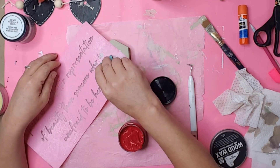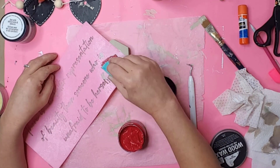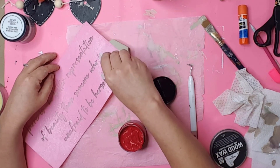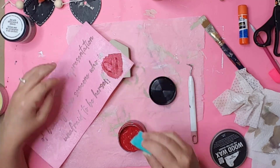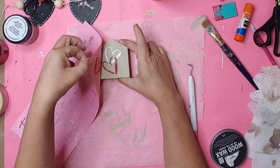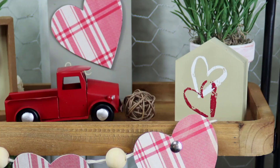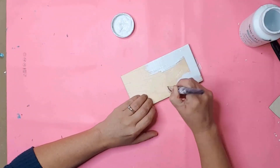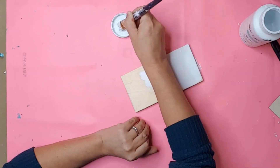I repositioned the stencil again on the house and used Folk Art Design Cream in Cherry Wine for this heart. I removed the stencil and wow, I love the way it turned out. Folk Art Cherry Wine Design Cream is one of my favorite colors now. This is a simple DIY that only takes minutes and turned out so stinking cute.